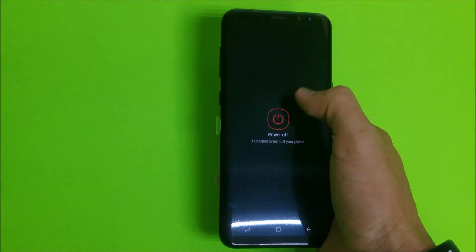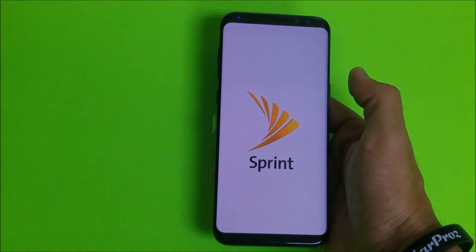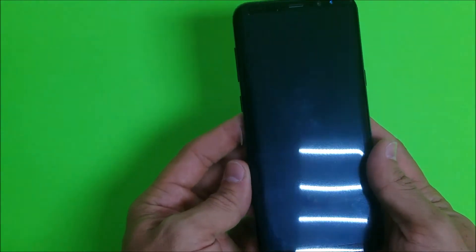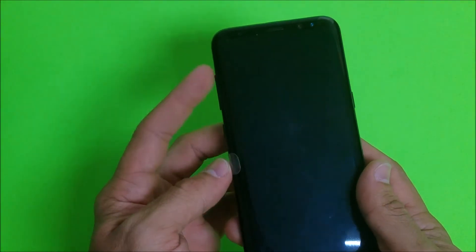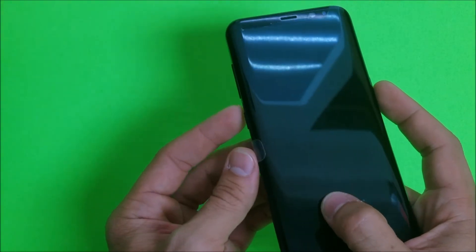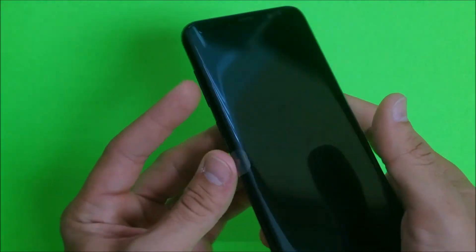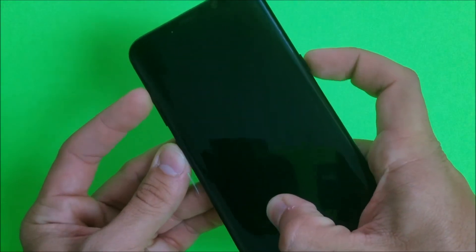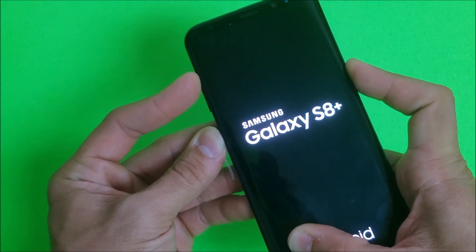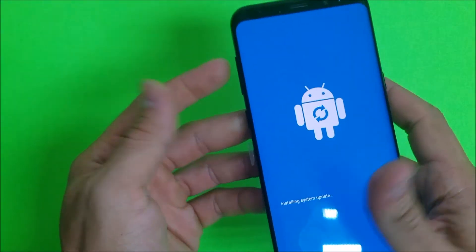Now I'm gonna show you the hard reset method. For this method you're gonna have to power your phone off. Once the phone is completely powered off, you're gonna hold the Volume Up button, the Bixby button, and the Power button — all three at the same time — until the Android appears. Press all of them at the same time and keep holding them.